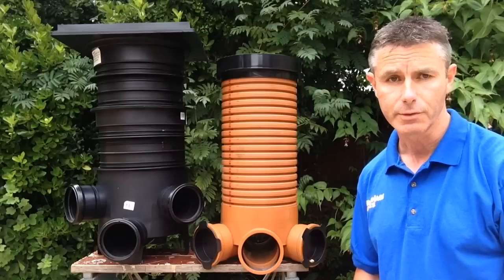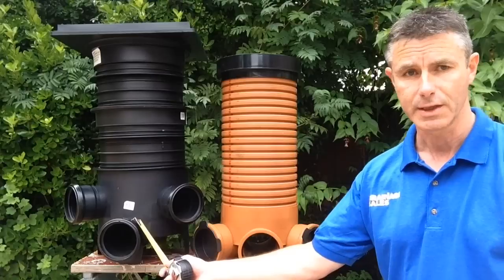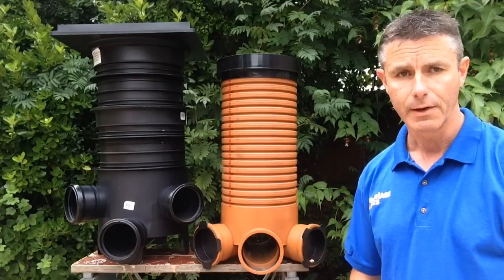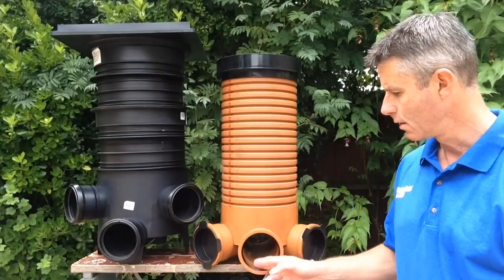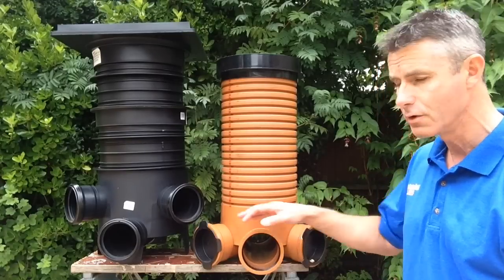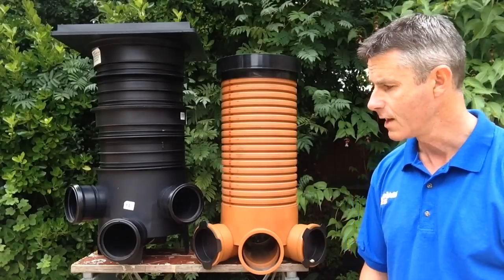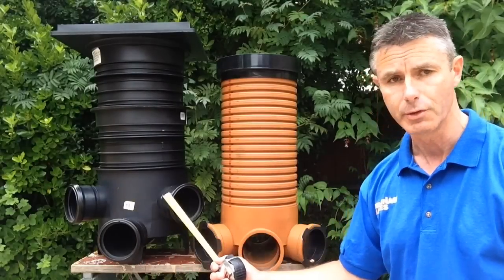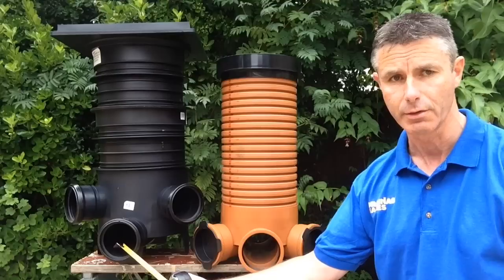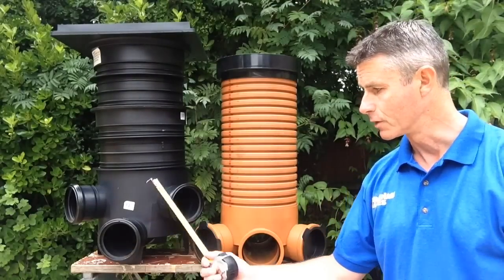At drainage sales we stock two different types of mini access chamber: a level invert chamber and a standard chamber. The level invert means that all four connections — the inlet, the outlet around the back, and the two side inlets — are all at the same level. On a standard chamber there's a drop between the side connections and the main channel through of around about 100mm in vertical depth.